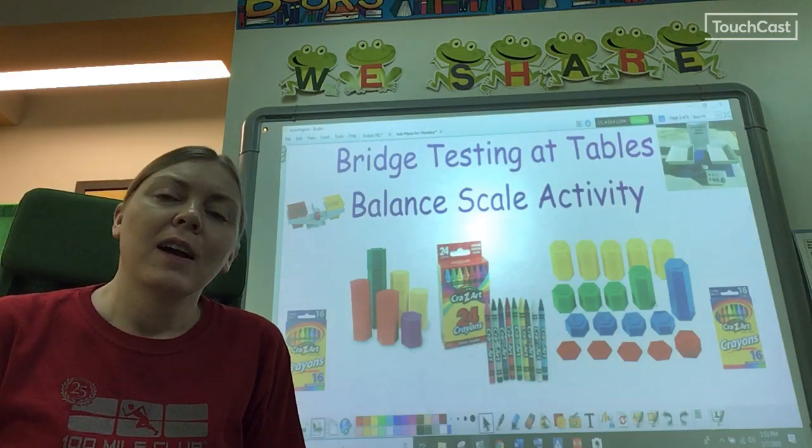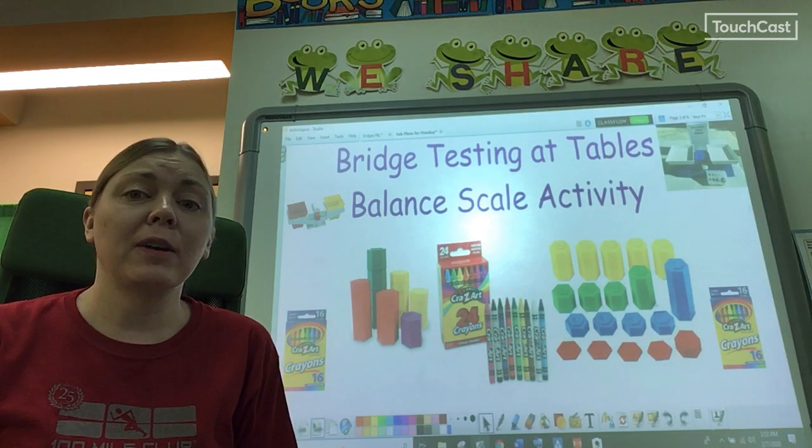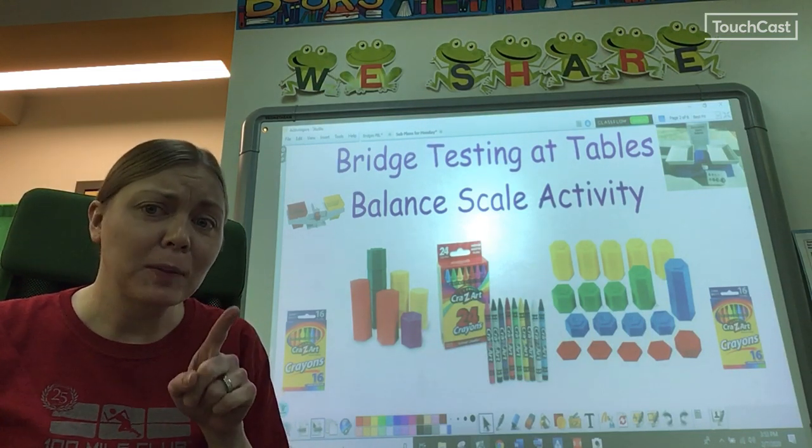Good morning, second graders. I'm at a learning lab this morning, so instead of teaching you in the library, I'm teaching you with a video. And you better be good while I'm gone or I will hear about it.